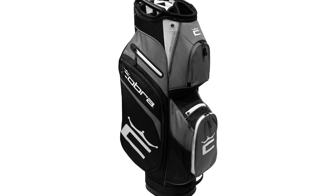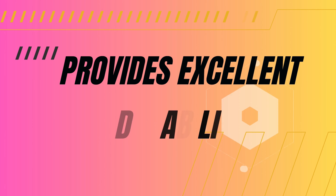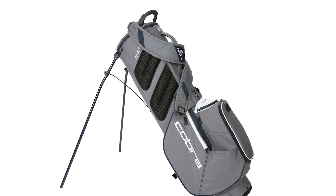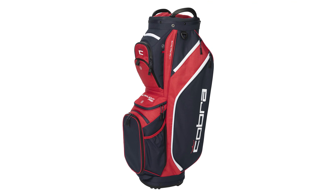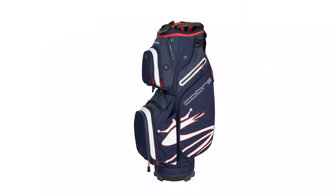The Cobra Ultralight Cart Bag offers a lightweight design and ample storage. It provides excellent durability and functionality for golfers. Golfers seeking a reliable and efficient cart bag will appreciate the Cobra Ultralight Cart Bag. This bag stands out for its lightweight construction, making it easy to transport and maneuver on the course.